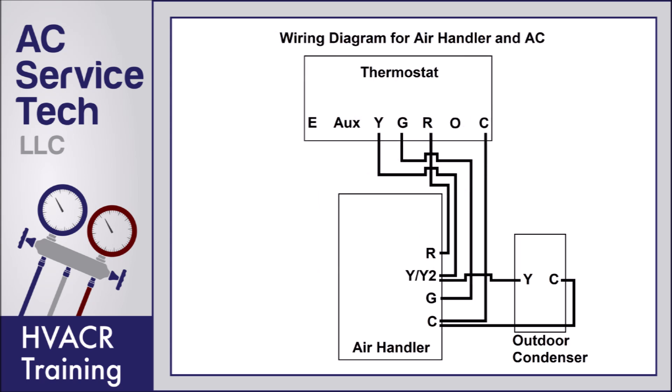Now in this wiring diagram you can see that the thermostat is different. This is a heat pump thermostat with the E and AUX terminals. Since we don't have any heat, you don't have to have anything wired to the E or the AUX terminal. The O is for the reversing valve for a heat pump, so we don't have to have that wired on either.